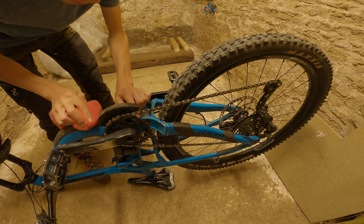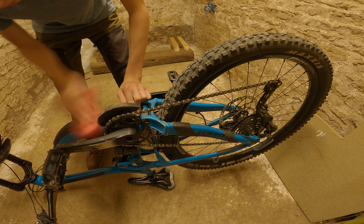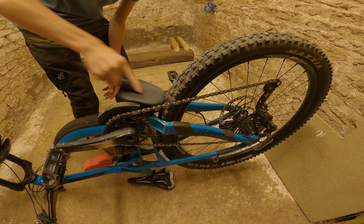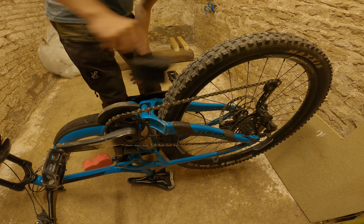Maxxis Minion and DHR on the rear, tubeless. That's really about it for the basics. The old V8 pedals — very good. I can't get metal ones anymore; the only V8s available are plastic, so I like these. Magura MT5 brakes.